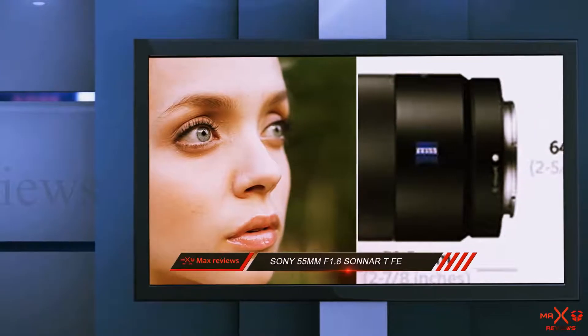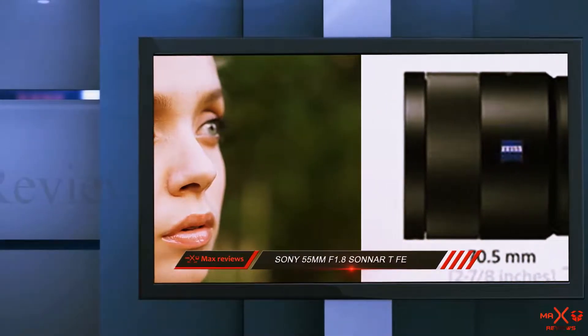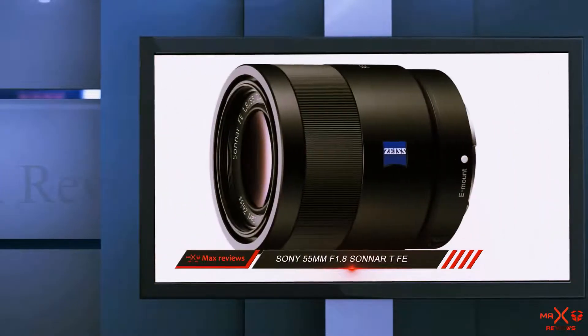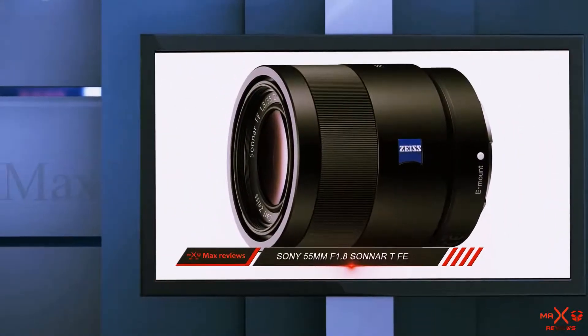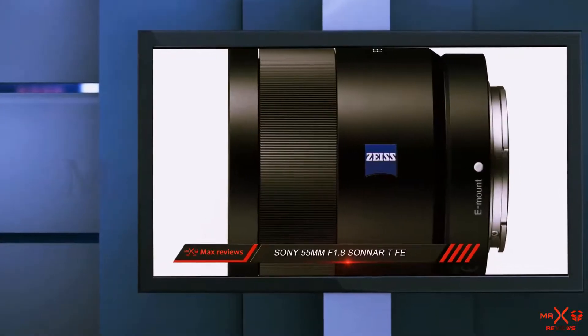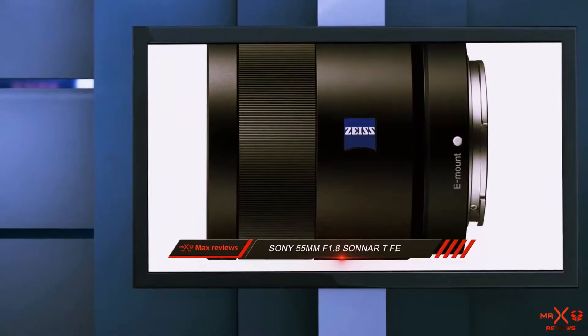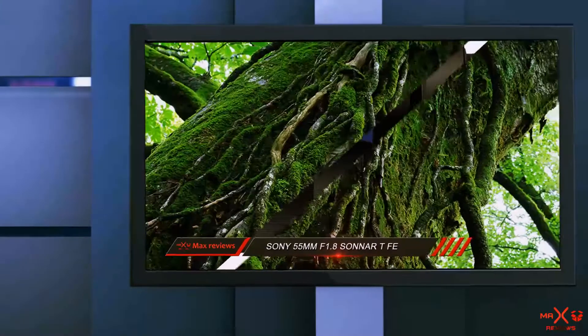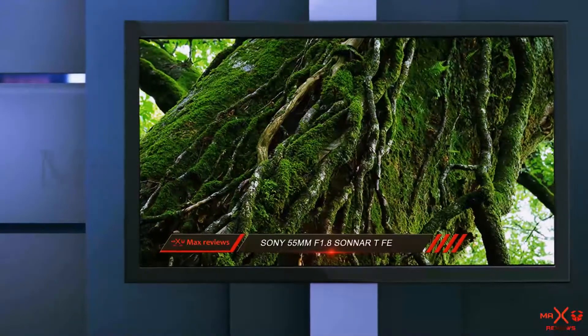I'm a firm believer that small mirrorless bodies should be matched with small, lightweight lenses, and this is quite simply one of the best. Whether you're a wide-angle lens lover or prefer to zoom in to your subject, the Sony 55mm f1.8 offers a versatile focal length that's perfect for shooting portraits, and delivers class-leading sharpness and first-rate Zeiss quality. Highly recommended.